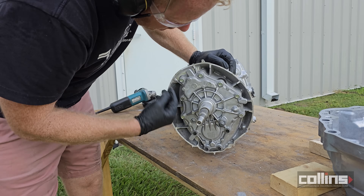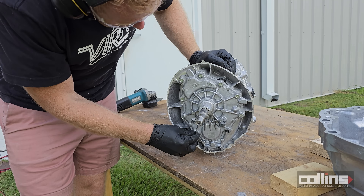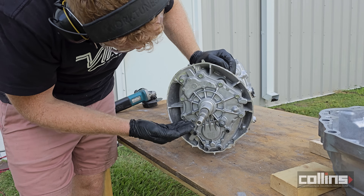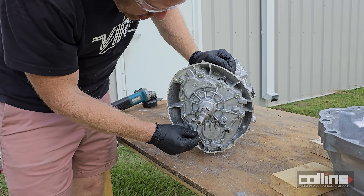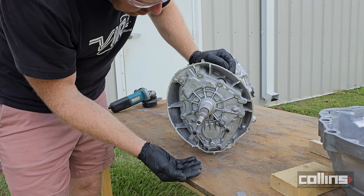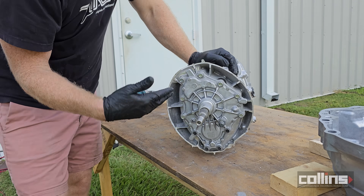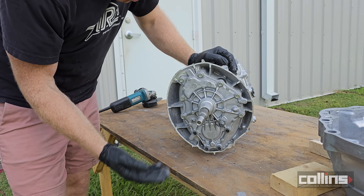We remove all these fasteners. If you notice, these four fasteners down here are a different color — these are where the oil line is, just below the oil line. These have an oil-resistant thread locker on the threads going in, which is why they're a different color. The others all have standard thread locker.